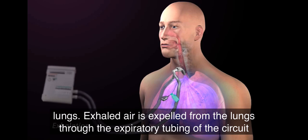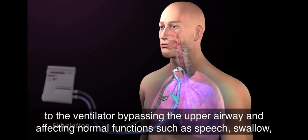Exhaled air is expelled from the lungs through the expiratory tubing of the circuit to the ventilator, bypassing the upper airway and affecting normal functions such as speech, swallow, and cough.